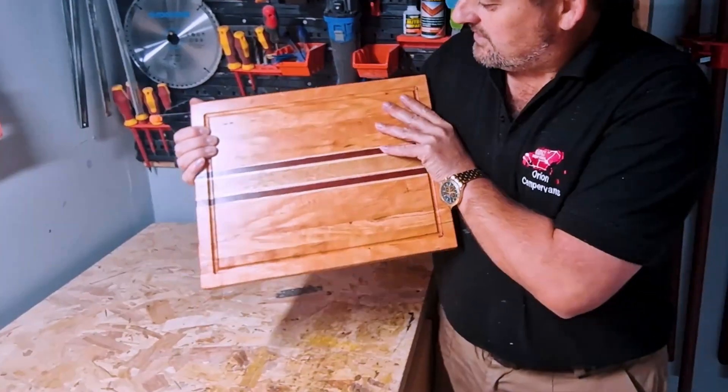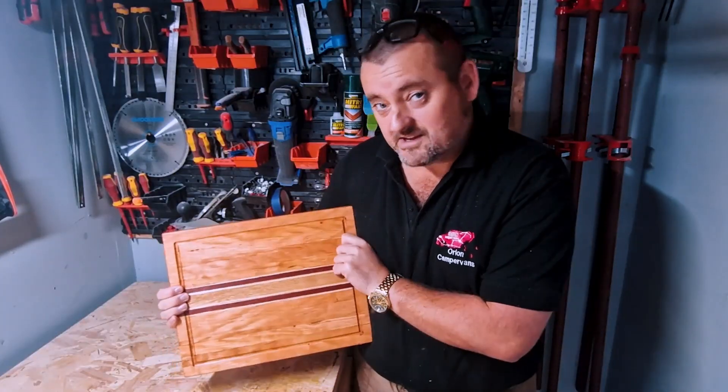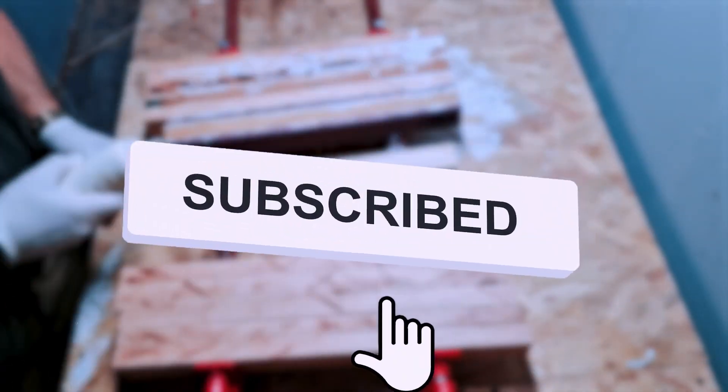And there you have it — a side grain cutting board made from black cherry, white ash, purple heart and European oak. I hope you enjoyed the video half as much as I enjoyed making this. If you did, please like and subscribe. I'll see you next time. Bye.